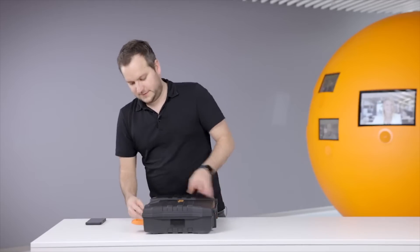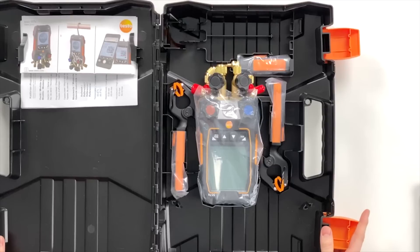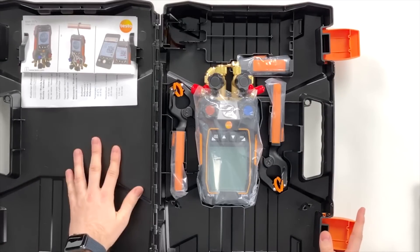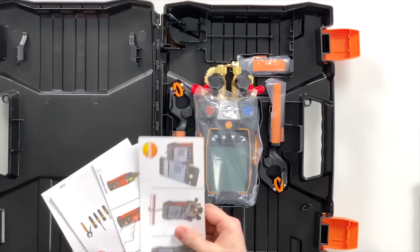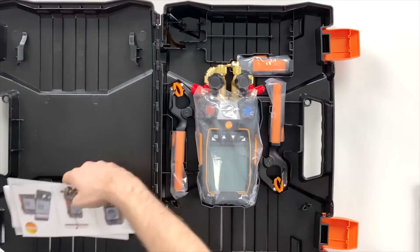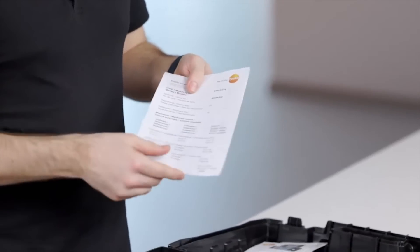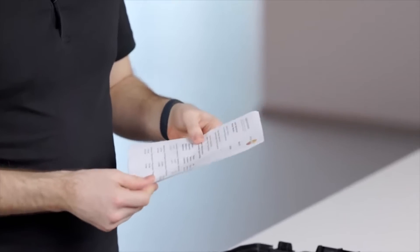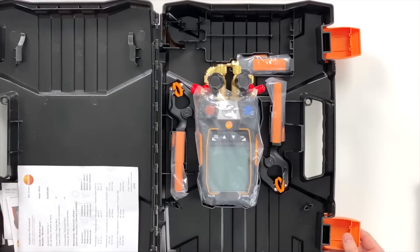Open the case. On the left side we have the quick start guides for the instrument and the probes — we don't need them now — and then we have the calibration certificates where we can see how the instruments were checked in production to confirm they keep their measurement accuracy.